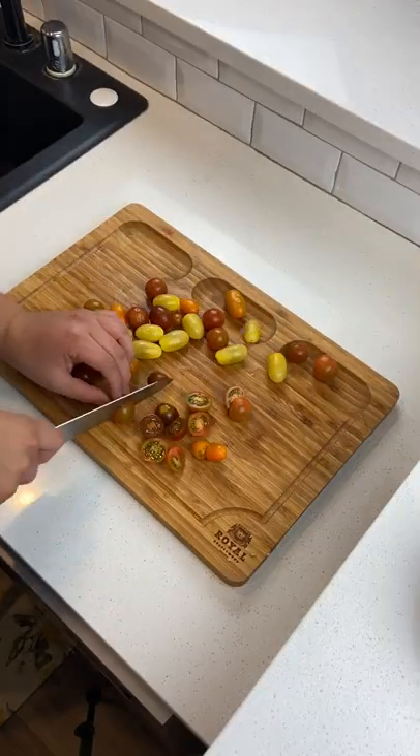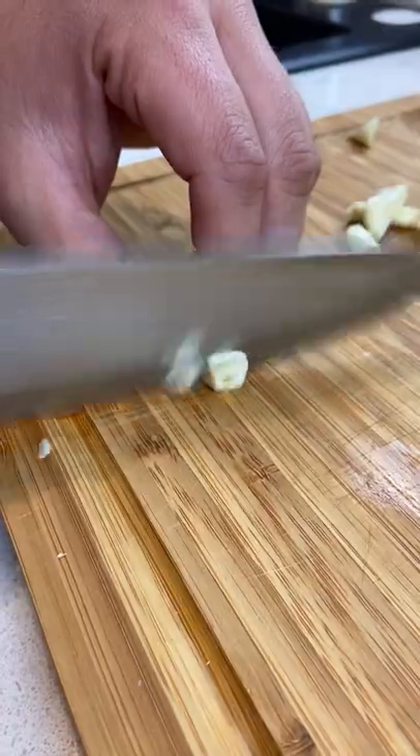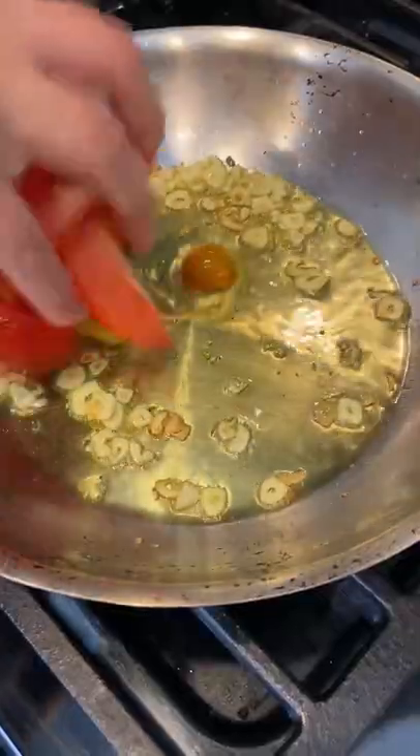Speaking of sauce, we're going to be using Roma tomatoes and cherry tomatoes today. A little bit of garlic — going to slice that thin — throw it in a pan with a little extra virgin olive oil. Then you can throw in your tomatoes and let those reduce down a bit.